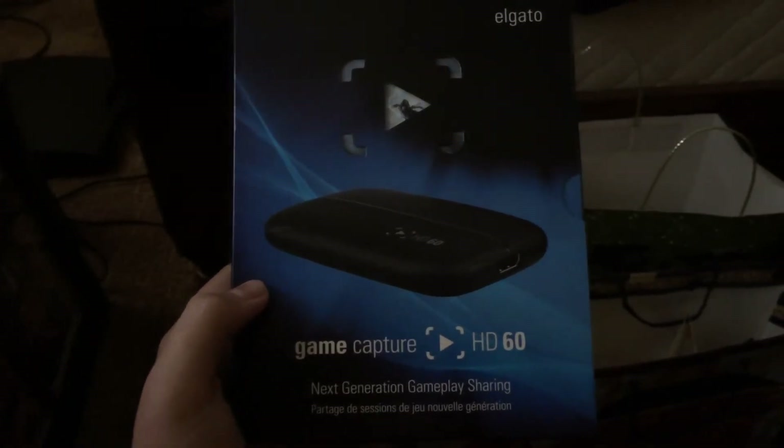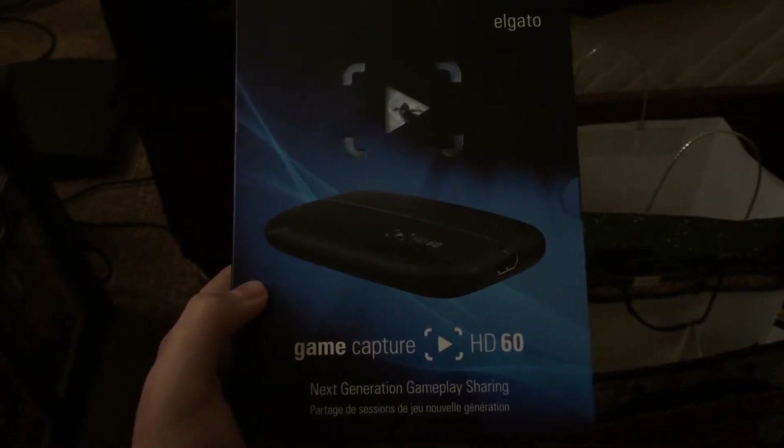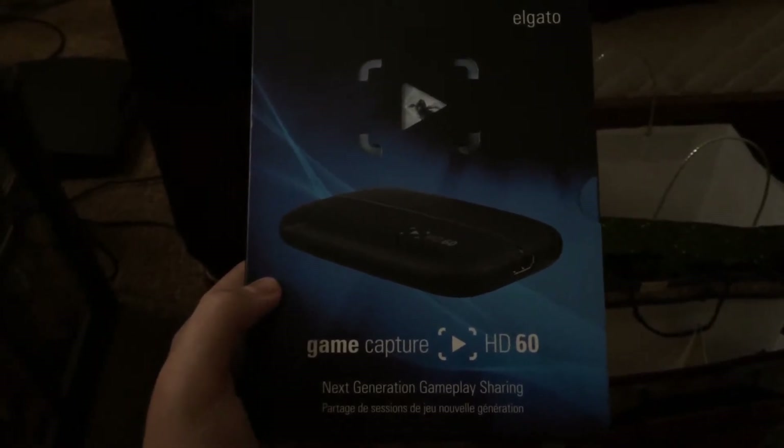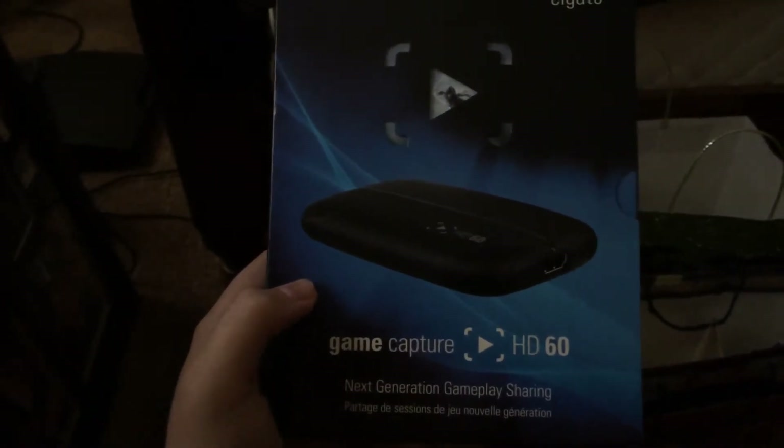Hello everybody, VikingsMan18 here to make a quick video. I want to show you guys because I have recently purchased a new capture device for my gameplay videos for my YouTube channel. I have now recently purchased the Elgato GameCapture HD60, as you can see here.